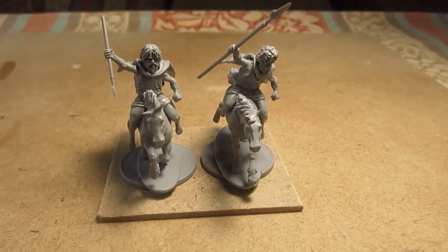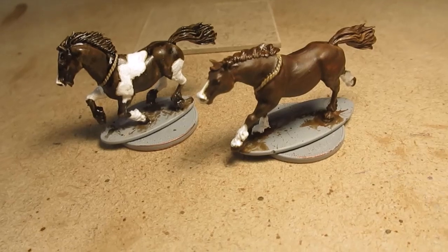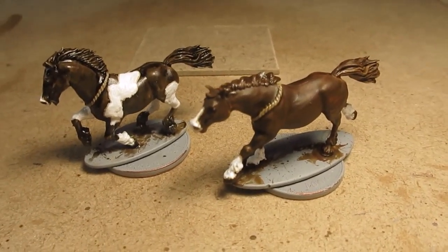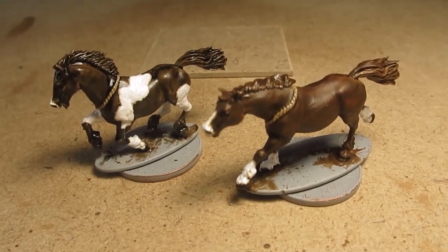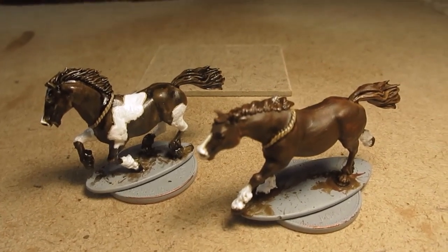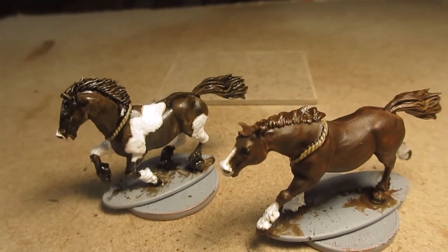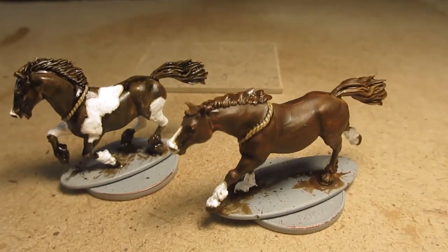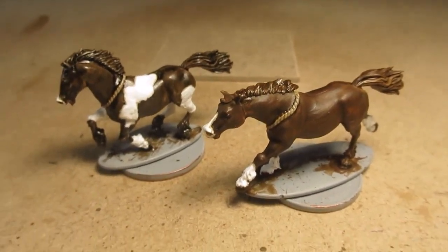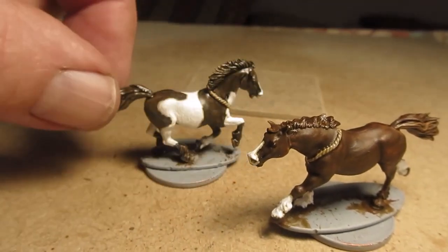That's the two ponies completed. Very simple, nothing much to them. I did the piebald in a strong tone wash, then Iraqi sand, off-white, and white. The one at the front is just marron brown. Obviously I've done the nose blaze and various socks. The rope is khaki sand. Just turning him around — not varnished yet, got to do the varnishing. Now going to start on the riders.